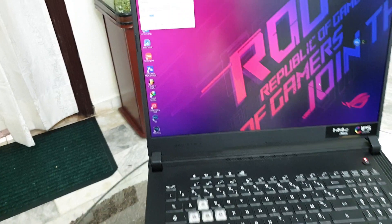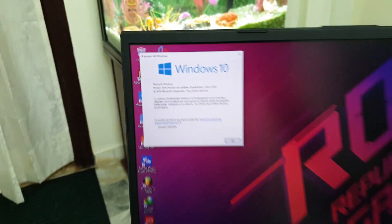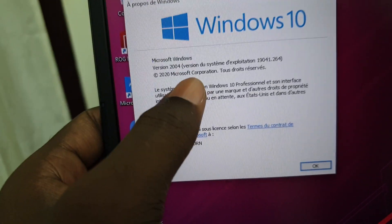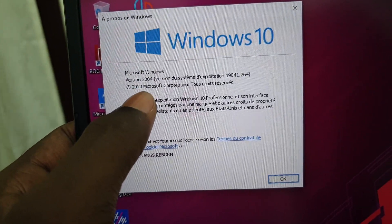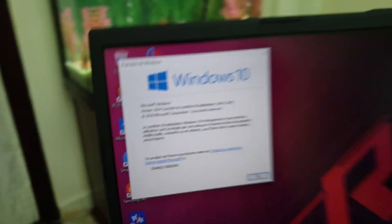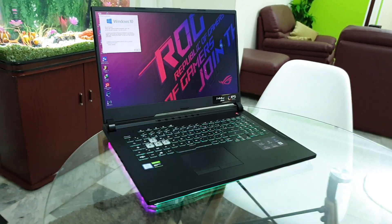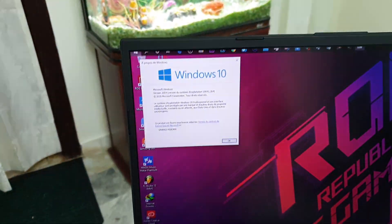Now let's check the version of this Windows. As you can see, this is version 2004, from 2020. Wonderful — this is what I'm talking about. So crazy, so fast, very very fast.